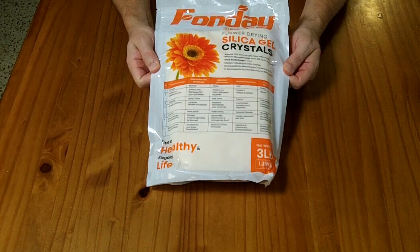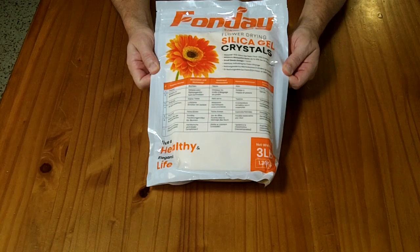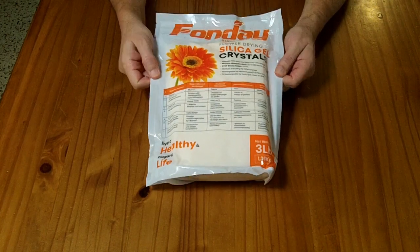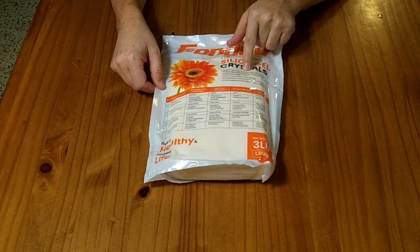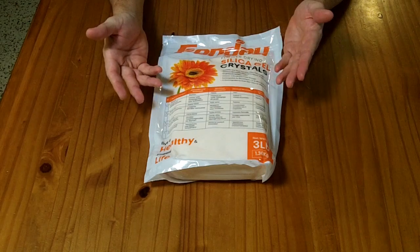This is a three pound bag of flower drying silica gel crystals. It's a silica gel desiccant and it says 90% clear, 10% orange. The orange crystals are color-indicating — when they turn green, you know they've absorbed a lot of water.